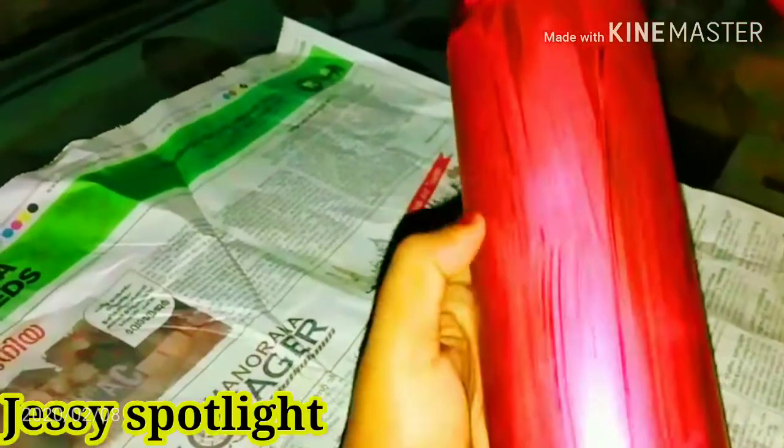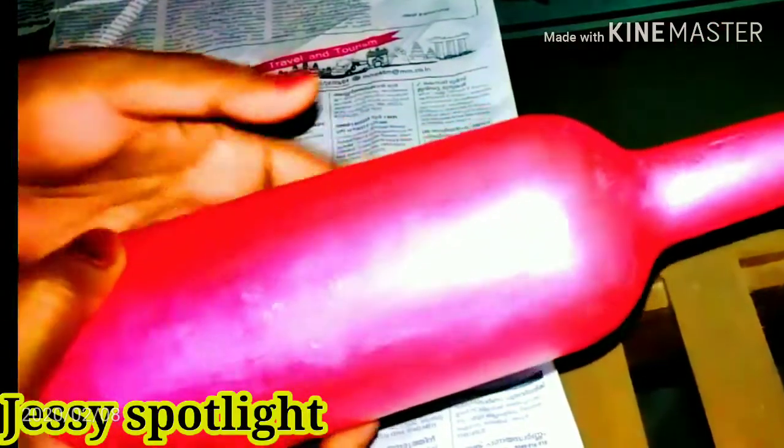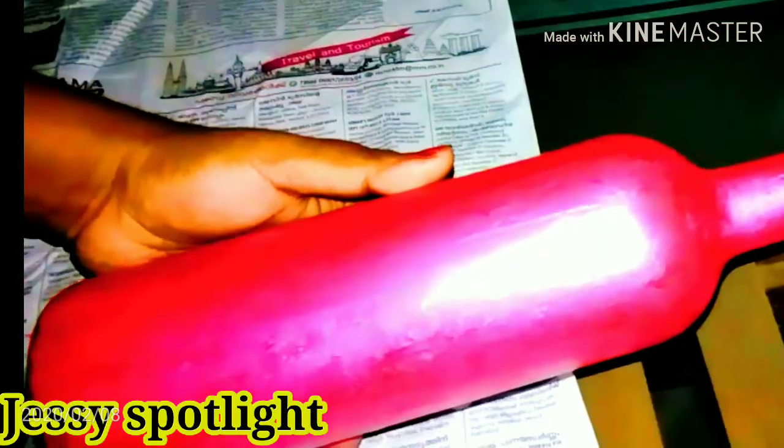Now, we have 3 layers. I'll get the first layer. We will finish the second layer. And then, we will finish the final layer. We will finish the design.